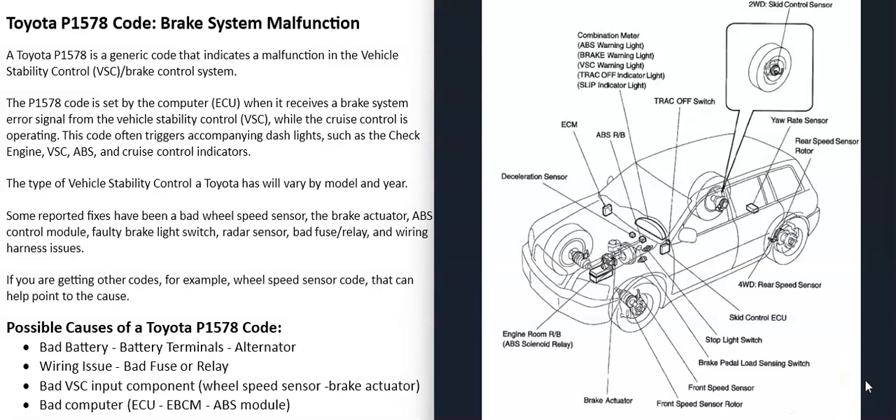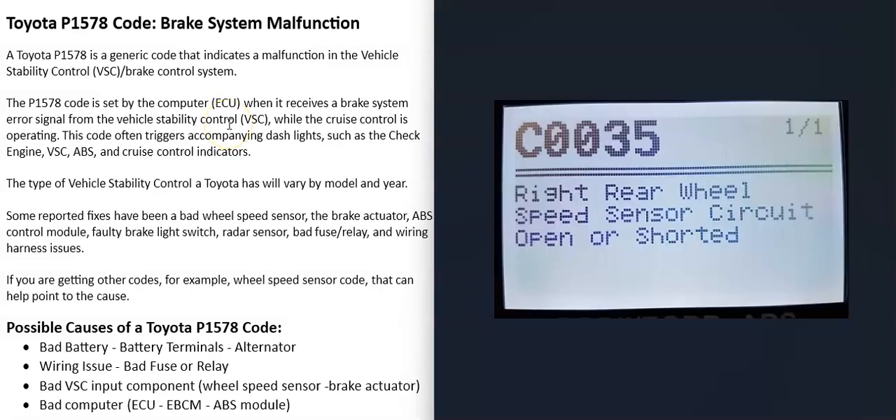The next thing that can cause this is a bad component reporting information to the VSC — something like a bad wheel speed sensor or a bad brake actuator. Usually when one of those goes bad, you'll get another code. For example, a C0035 right rear wheel speed sensor circuit open or shorted. If you also get that code, go check out that right rear wheel speed sensor and test it, because the computer isn't getting the information it needs for its VSC calculations.